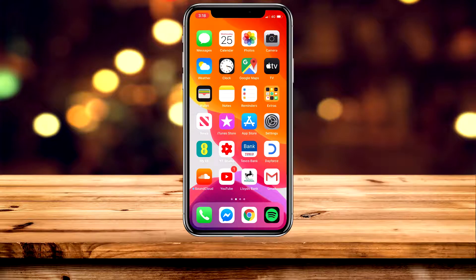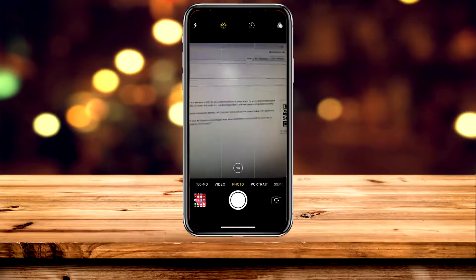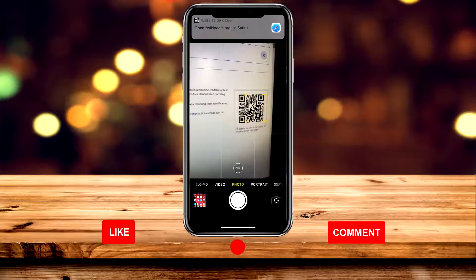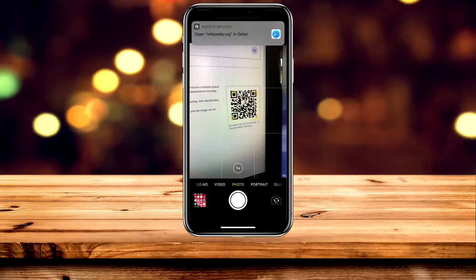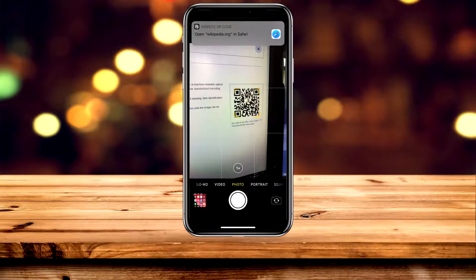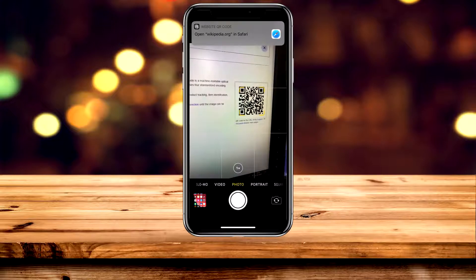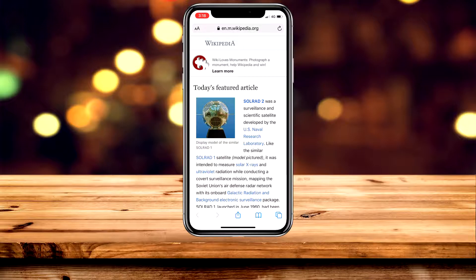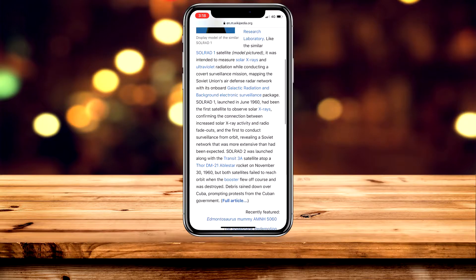Now we can go ahead and launch the Camera application, and make sure that you are on Photo or Square mode. Find the QR code you want to scan, and you'll notice that the information will drop down as a notification. To view the information, click on the notification and it will load up the information in the Safari browser.